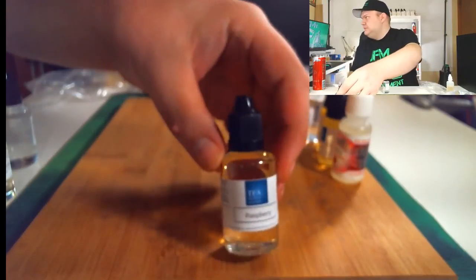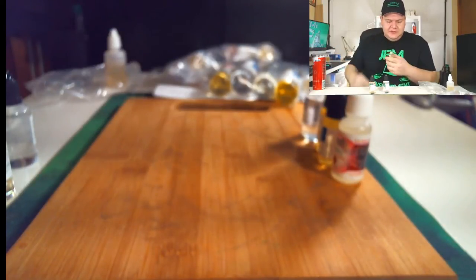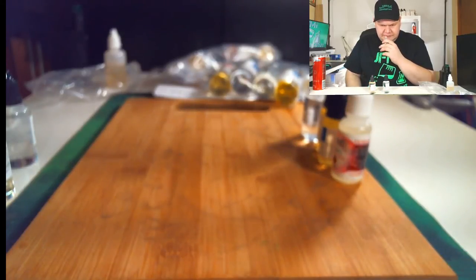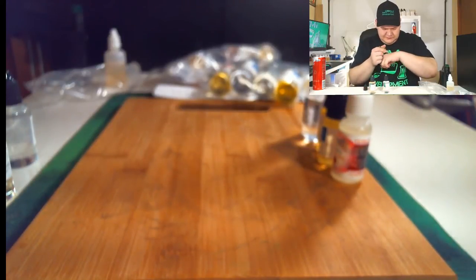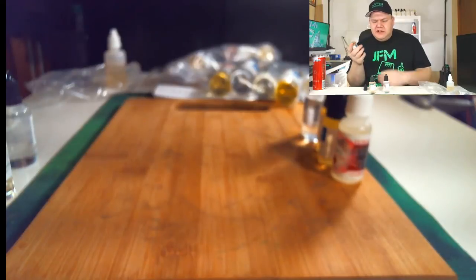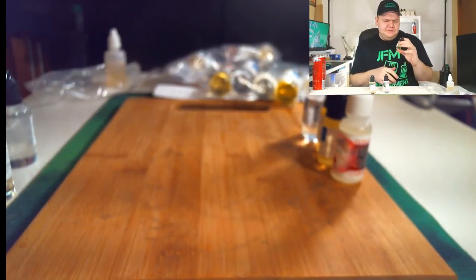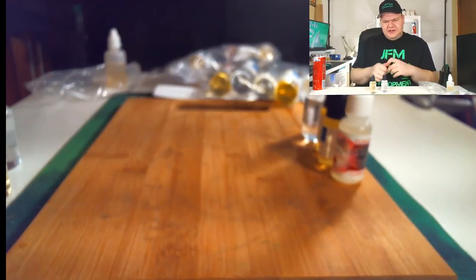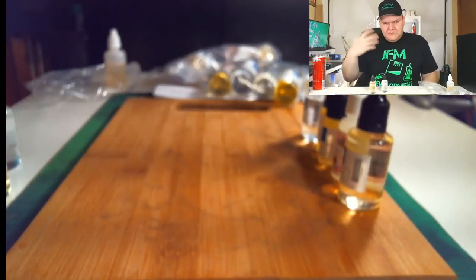Next up — TFA Raspberry. I wanted to get a lot of different raspberry and blueberry flavors to have them to work with. This one smells really potent. Tasting it — wow — this one tastes more like a Jolly Rancher type, like a raspberry candy. I think I got raspberry candy too, but this raspberry tastes a lot on the candy side, kind of like a Jolly Rancher.